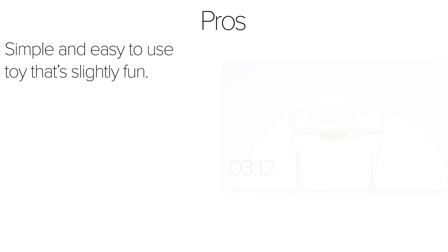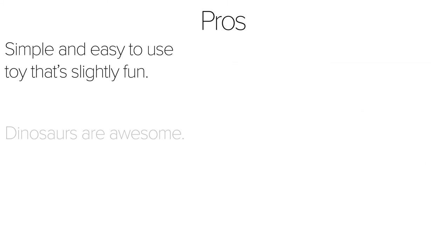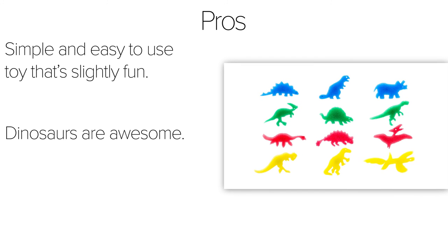As a pro, these Magic Capsules are simple and easy to use while being slightly fun. No matter what age, anyone is bound to have minutes of amusement with these capsules. Dinosaurs are awesome. There are five other animal varieties available, like farm animals and bugs, but dinosaurs are by far the best.